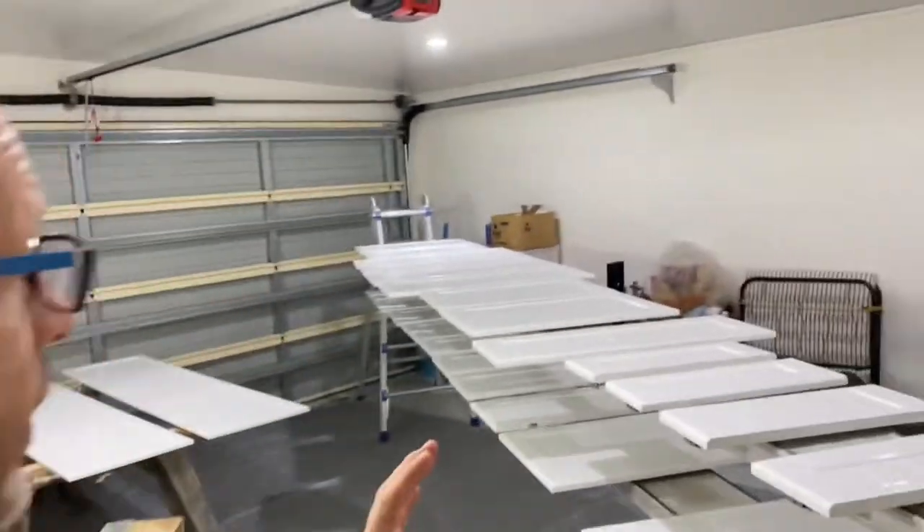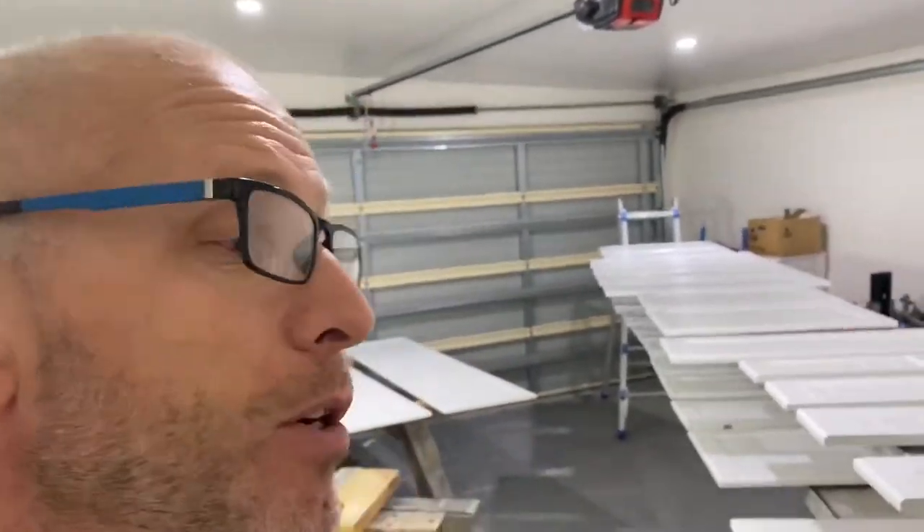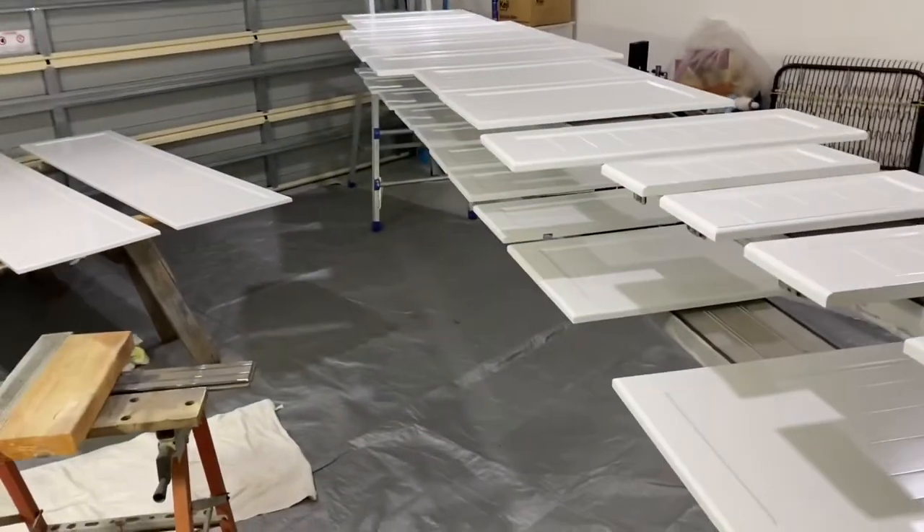This is a satin finish as well — we're not going for the gloss look. They look glossy at the minute but they're drying out fairly flat and satin-ish, which is what we wanted. Now I'll just quickly run you upstairs and we'll have a look at my kitchen that's in pieces at the moment.